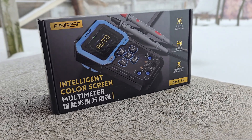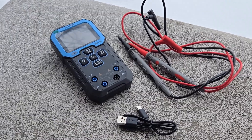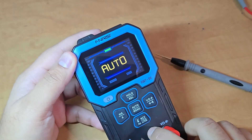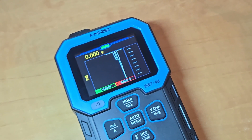Hi everyone, welcome to How To Electronics. Today, we got an amazing product from Finerci called DMT99. This is an all-in-one multimeter. It has a high-quality body with a 2.4-inch full-color TFT screen display.